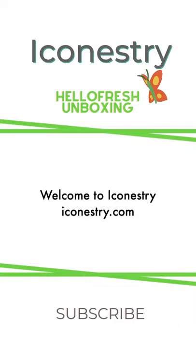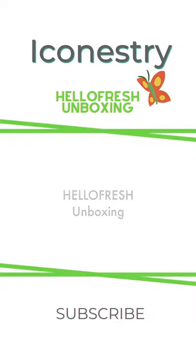Hello everyone and welcome to Iconistry. Today's video is about a HelloFresh unboxing.